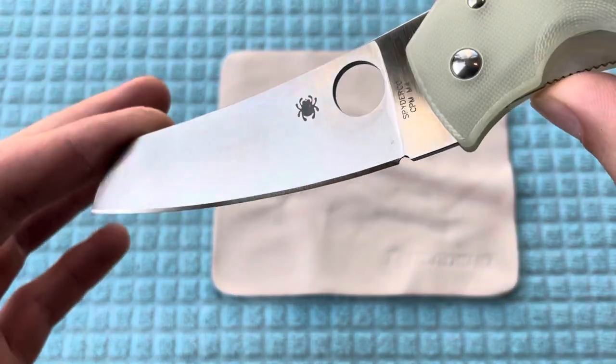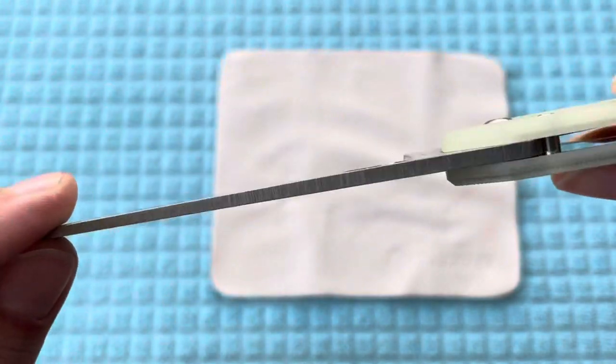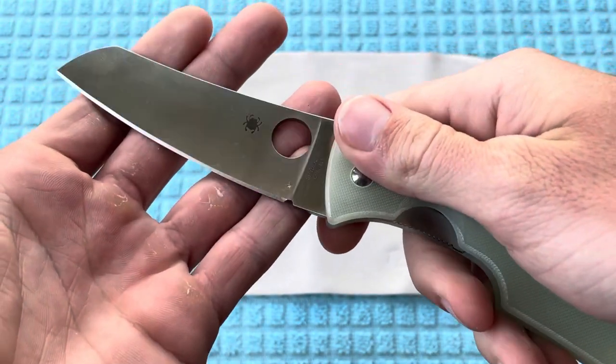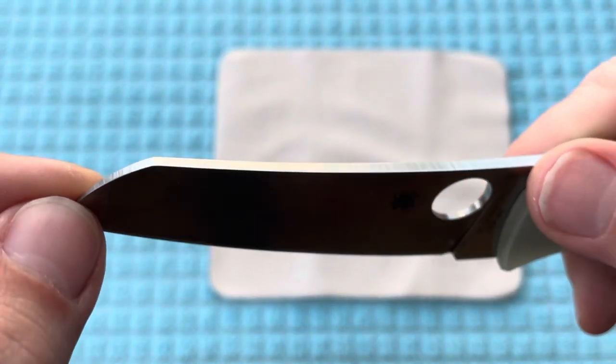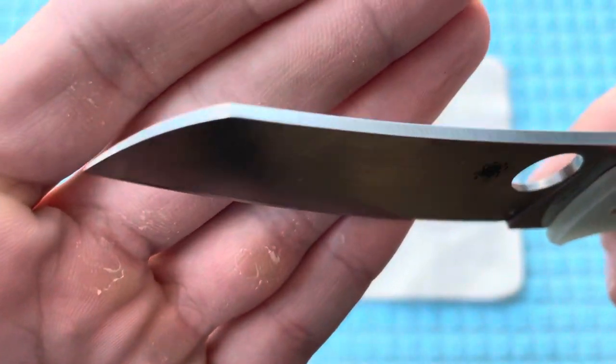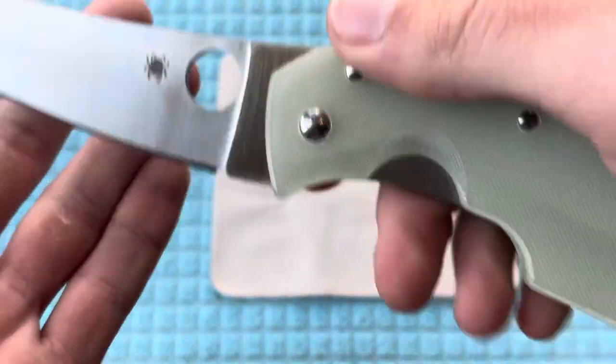You are going to have this satin finish full flat grind right there. It's going to be super slicey — I really like this blade shape. And of course you're going to have a sheep's foot right there at the tip. You can see how the grind lines are on there, giving it a quick close up.